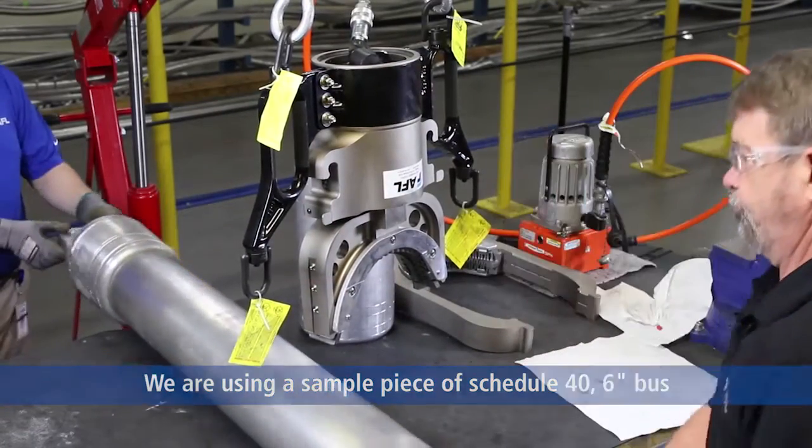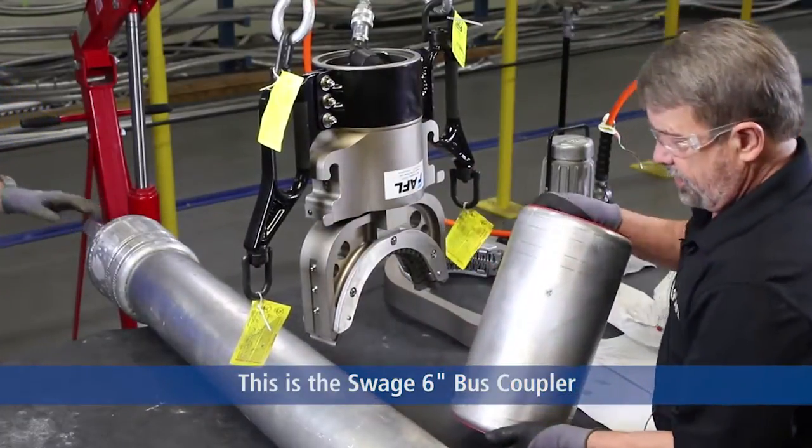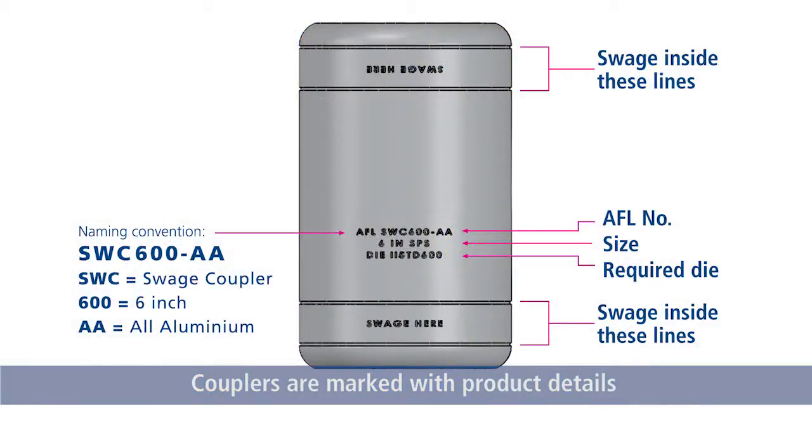We're going to be using today a six-inch fitting. This is a coupler — it is a SWC 600-AA. That stands for swage coupler, six inch, made all aluminum.